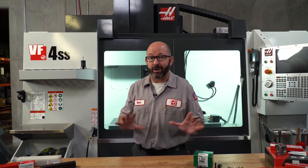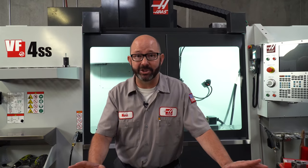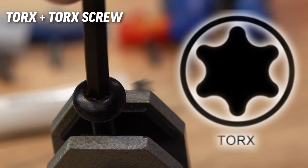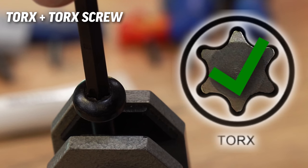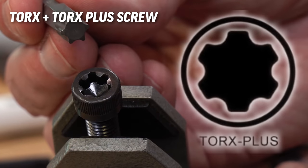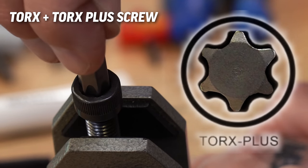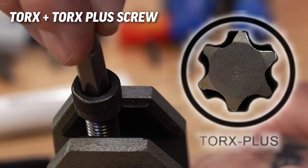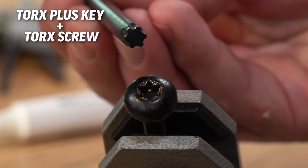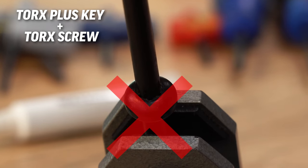Here is why all of this is important to us as machinists, mechanics, and engineers. A Torx key will work in both a Torx screw and in a Torx Plus screw — it'll fit, but a little bit sloppy, a little loose, and it won't give us the extra grip that the Torx Plus was designed to give us. But we cannot use a Torx Plus key in a Torx screw; it simply won't fit.